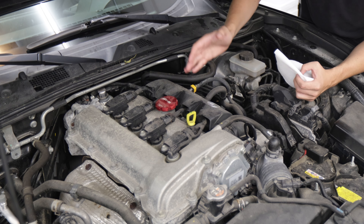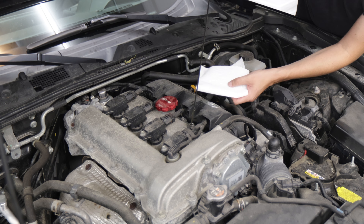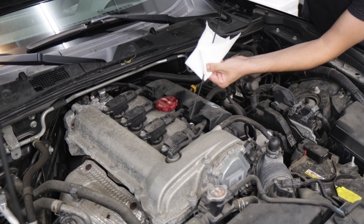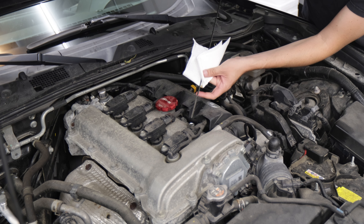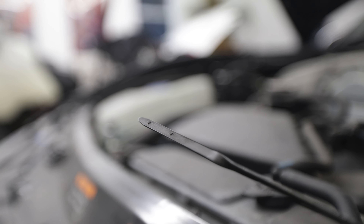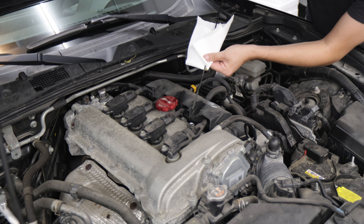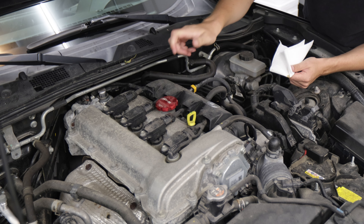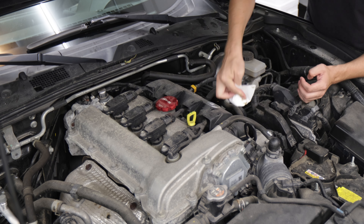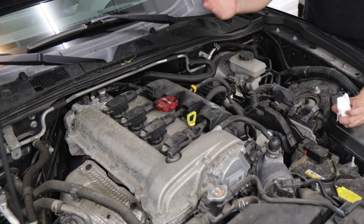Once you've got your car as full of oil as you think it needs to be, you need to check your dipstick. Pull it straight up so no oil runs up the stick and gives you a false reading, then clean it off with a rag that won't leave residue or debris. Your dipstick has a low mark and a full mark. Put the stick back all the way down, pull it up, and look for where the line of oil is. When doing an oil change, you want to get it closer to full than empty, so that if your car consumes oil before the next change, you won't need to add any.